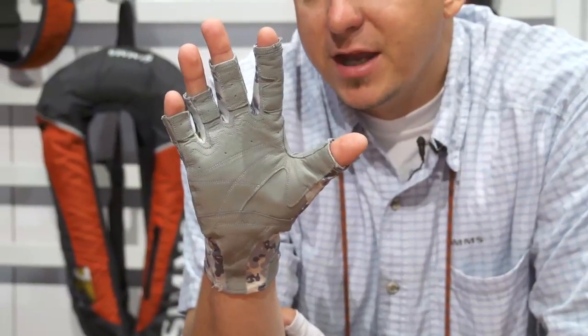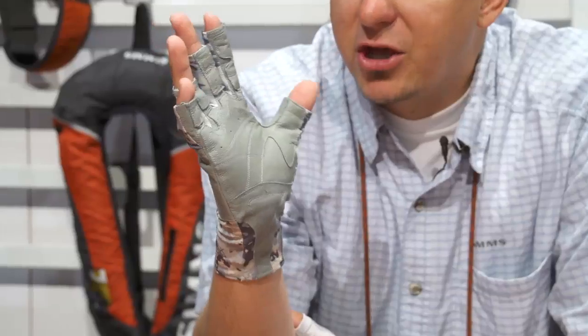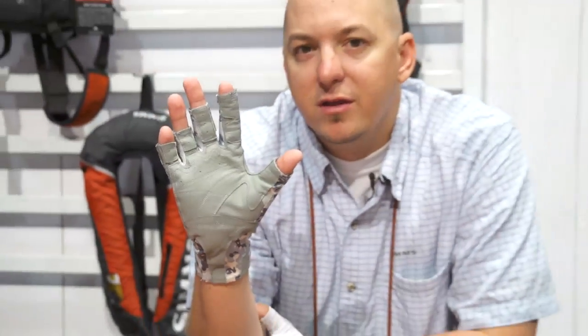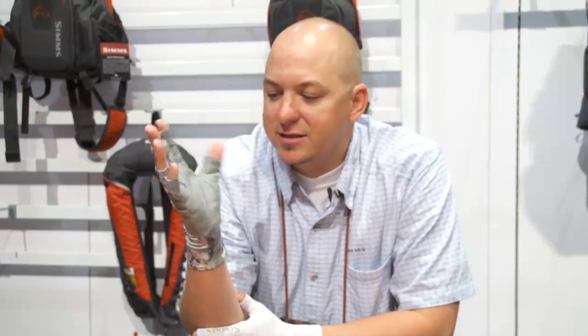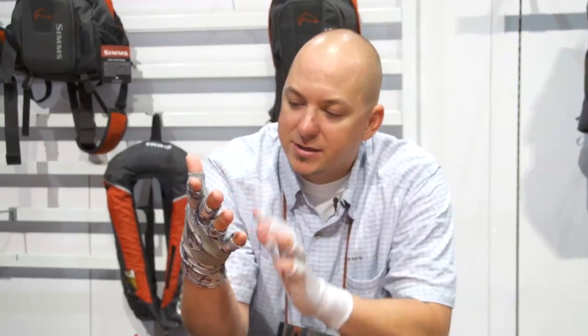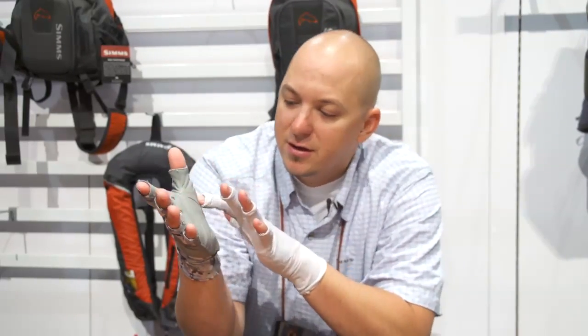If you notice on the palm it has what we're calling a goat leather — it's actually made out of a goat leather palm. When wet it has maximum tactility, so you still have the feel and comfort that you're looking for. It's reinforced in all the high wear areas; if you're lipping a big bass you're going to have reinforcement here with the leather around the thumb.